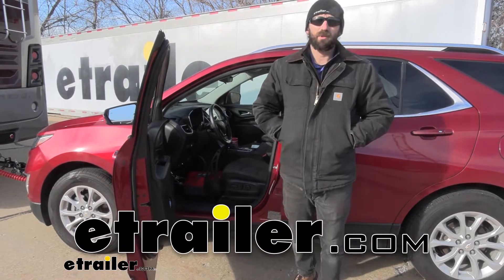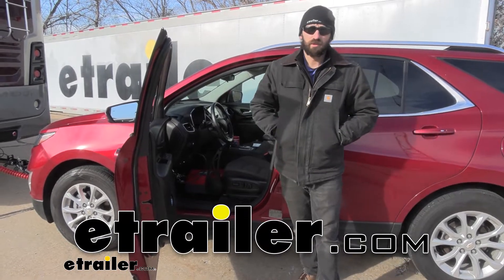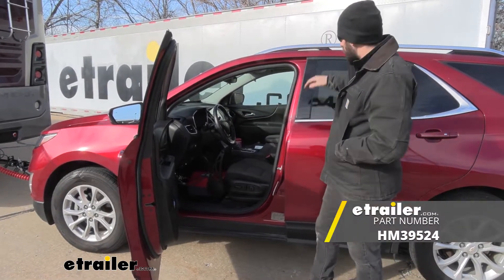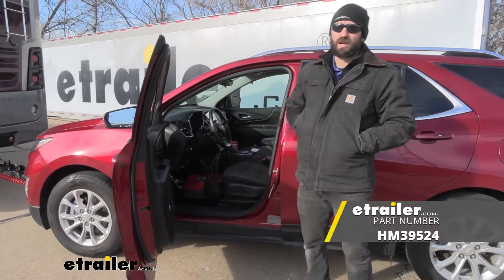Hey everybody, how's it going? Today we're going to be going over and showing you how to install the BrakeBuddy Select 3 Portable Braking System here on our 2018 Chevrolet Equinox.